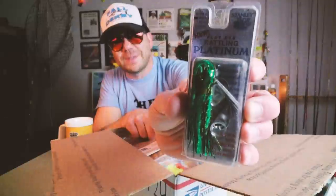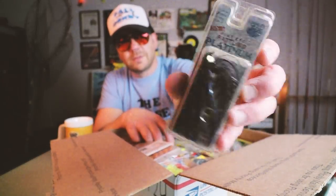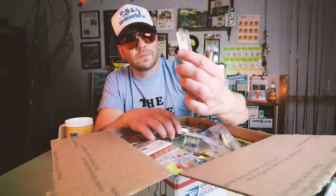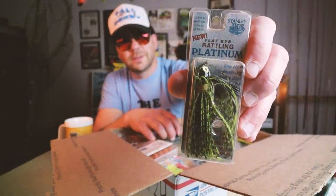More Platinum Jigs from Stanley. This is awesome — these are 5/16 ounce. There's one in sort of a blue-purple, and it looks like sort of a watermelon green.